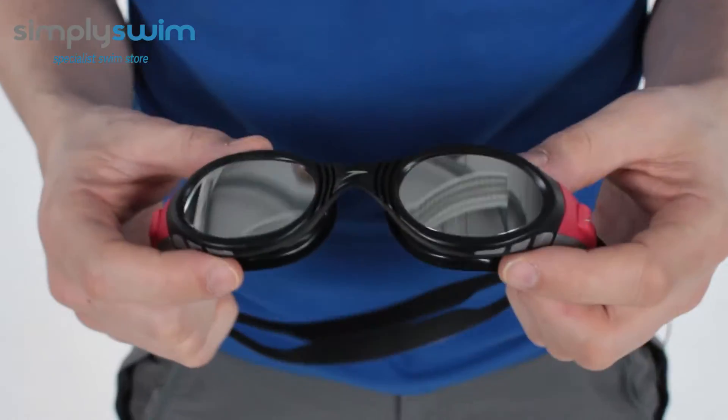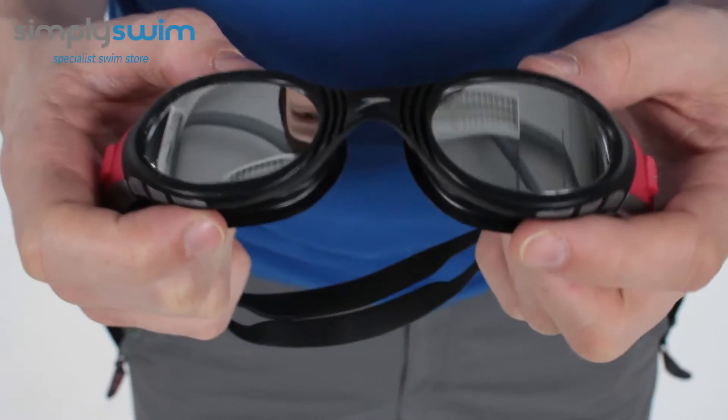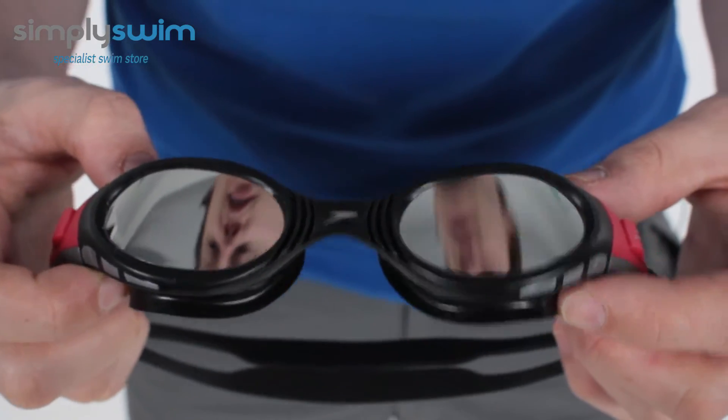Welcome to Simply Swim. Today we're taking a look at the Speedo Fastskin BioFuse goggles. This is a great all-round goggle. It has mirrored lenses that help with anti-glare and anti-fog, and nice wide lenses that give you 180-degree vision.